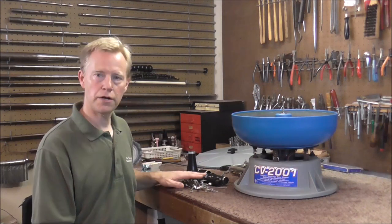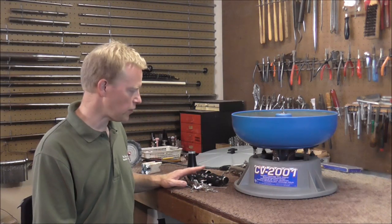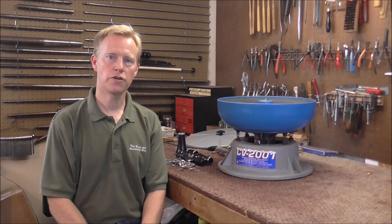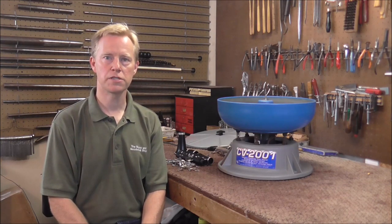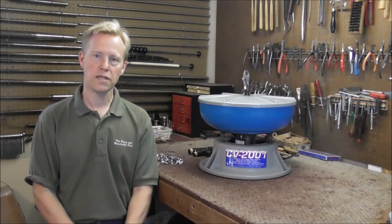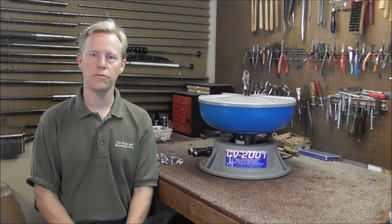I am re-padding a clarinet right now and the keys are very tarnished, so I figure that's a good instrument to experiment with. I'm not sure if I'm going to keep this cleaner or sell it, so I'm going to try it out and see if it's worth keeping. This is not a sponsored video — I'm just going to tell you what I think about it.